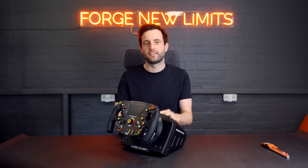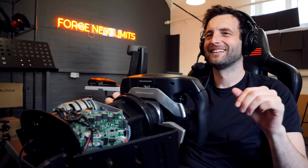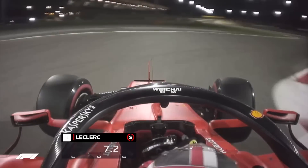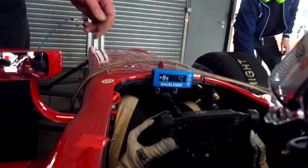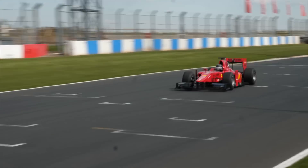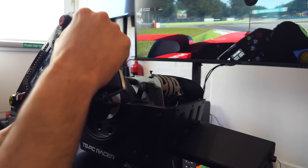Today we're going to find out what's inside this Thrustmaster sim wheel and how it works to allow you to feel the car and be faster on track. So how can some code and an electronic wheel best replicate the feeling of a Formula 1 car? As a racing driver we use many of our senses to feel the car on the limit, and the main one is the feeling we get through the wheel. It gives the driver the confidence to control the car and hold it right on the limit. And this is the challenge with the sim equipment: using electronics to replicate the complex feedback we get from a race car.